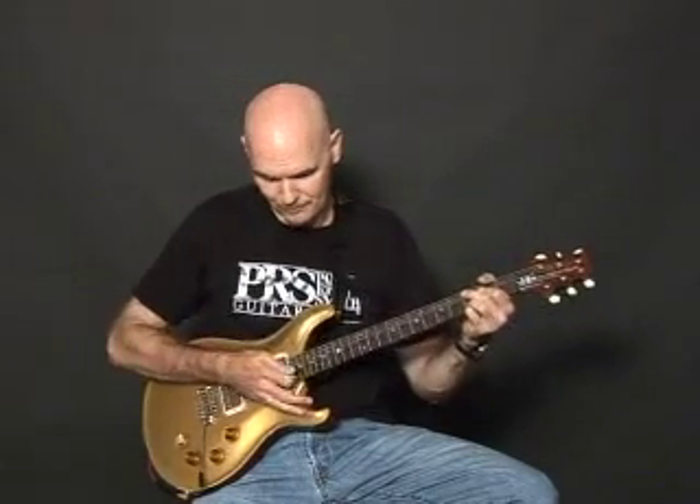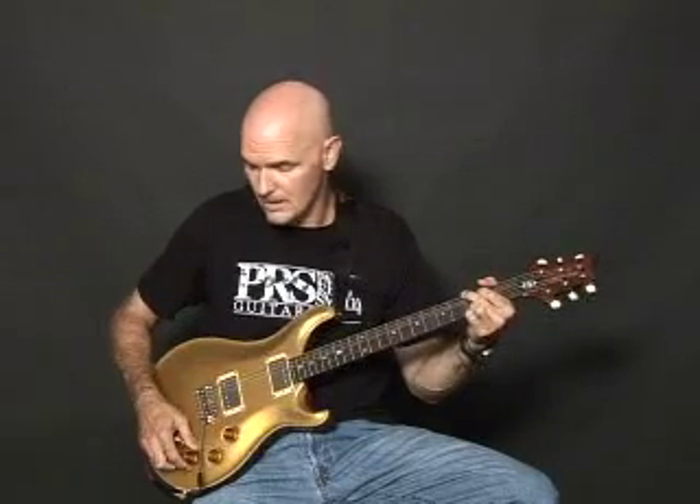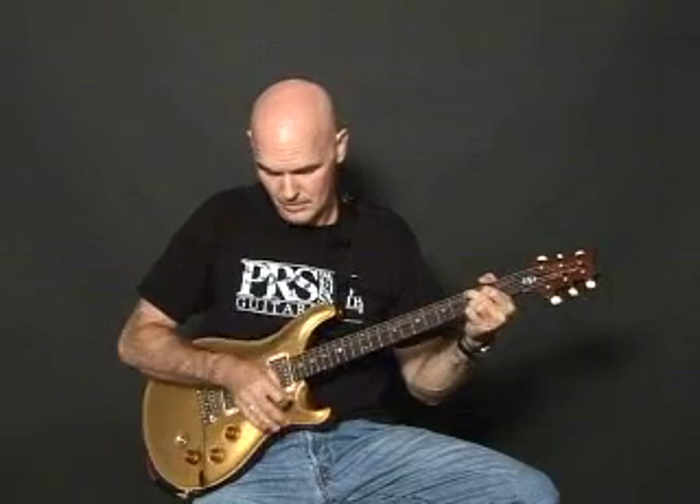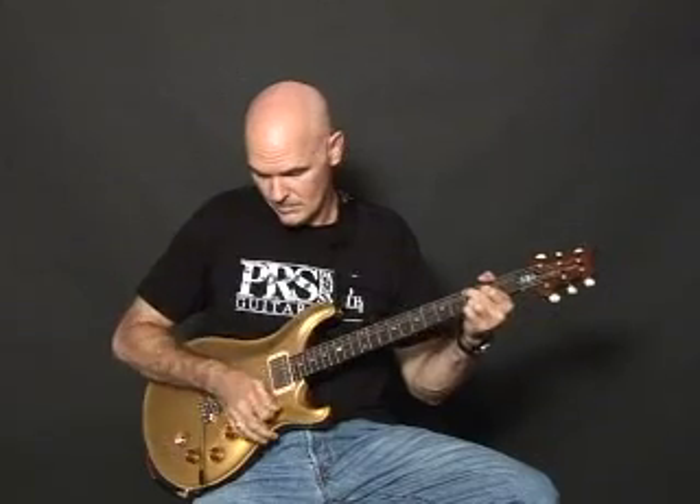Here's the pickup tap — front pickup, full coil, now tapped. Combination the same way, full, now tapped. Now the back coil, tapped.